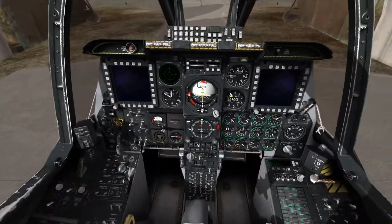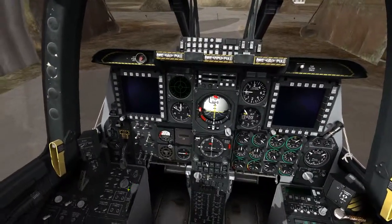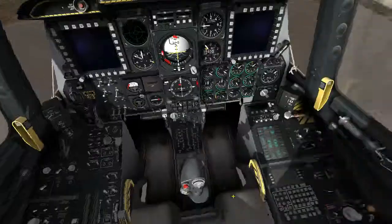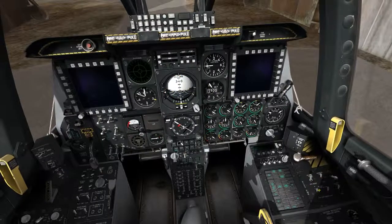Now we'll go ahead and close the canopy to help with the sound. Canopy is closed, and now I can start my engines. I'm going to do my boost pumps — one, two, three, four. And I'll go ahead and turn on my APU generator power. APU gen power on.